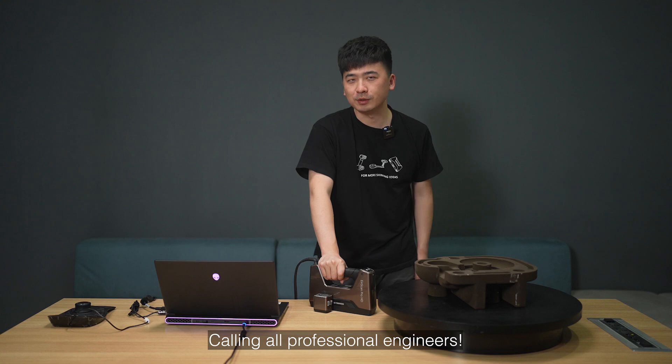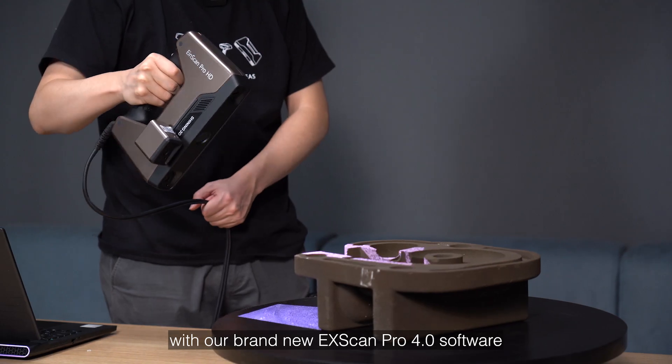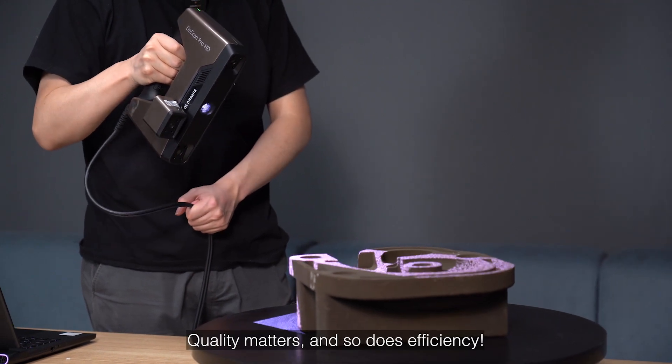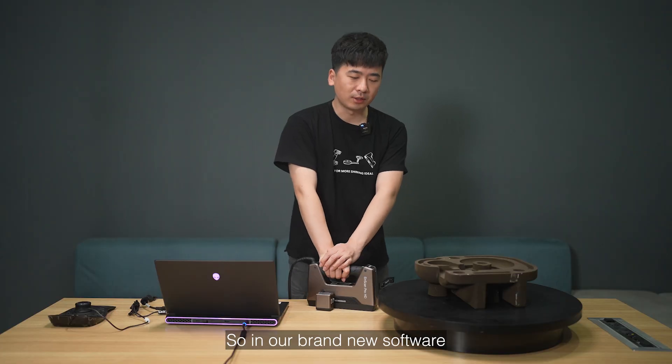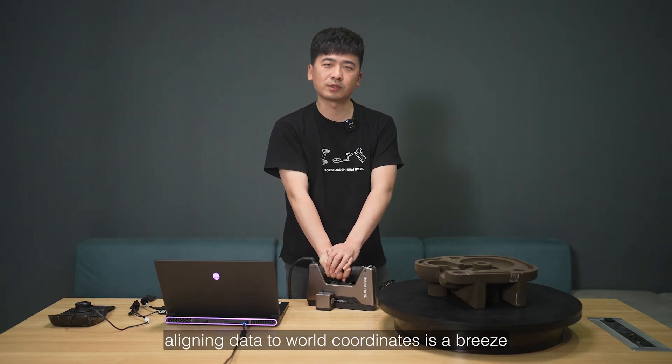Calling all professional engineers — elevate your scanning results with our brand new XScan Pro 4.0 software. Quality matters and so does efficiency. In our brand new software, aligning data to world coordinates is a breeze.